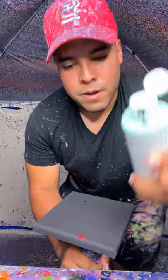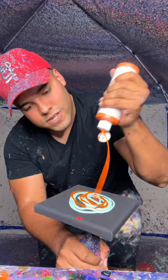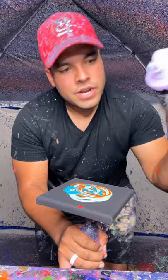All right guys, we got another six by six mini spin art piece. Let's put some paint on it and see what happens. We're going to start off with some mint green — there we go, we got some mint green finally. We'll put some orange on here, then some of this tropical blue, and then some of this lavender.